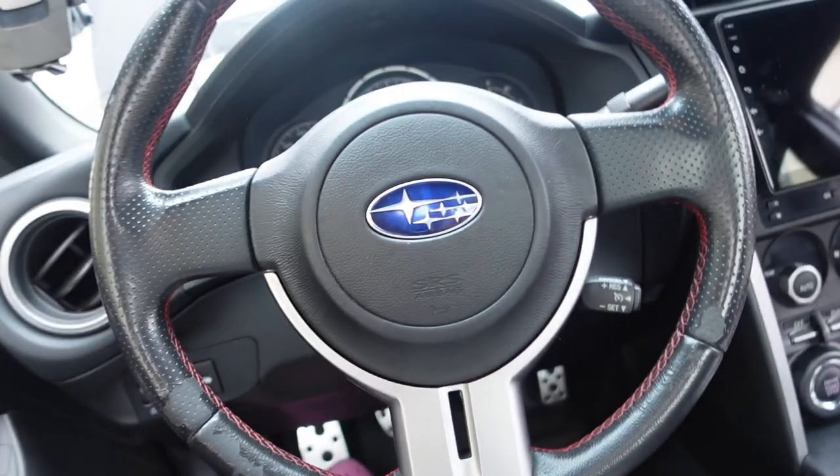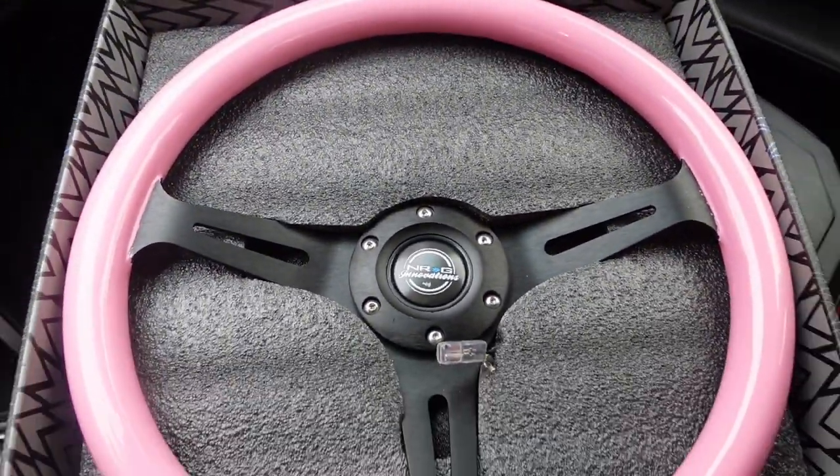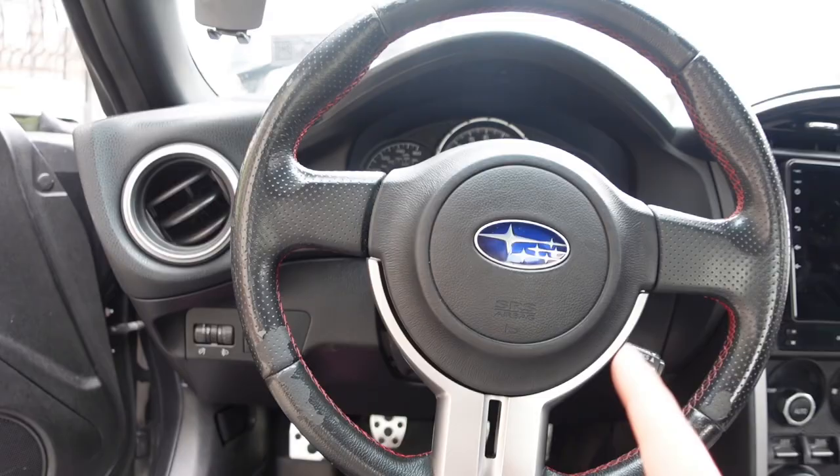Hi guys, today I am changing my steering wheel from stock to a quick release. The first step for the quick release install is getting the battery unplugged, because you don't want the airbag to pop off on you just in case. I got the quick release in pink and my steering wheel is pink from NRG — she looks gorgeous, the NRG wheel.